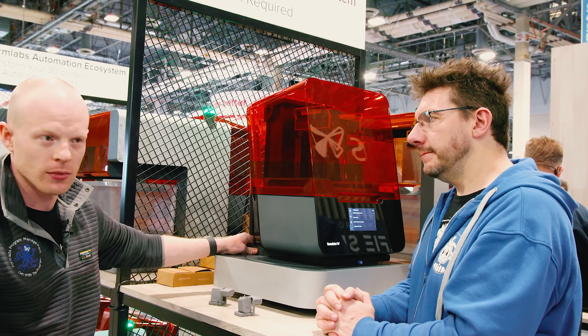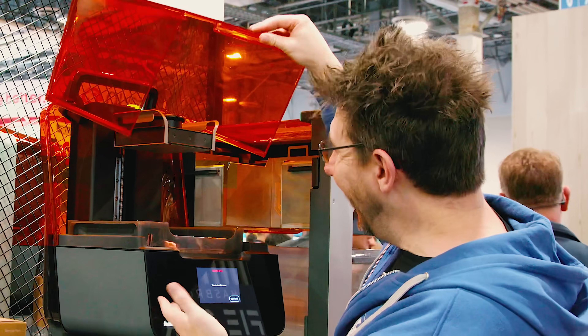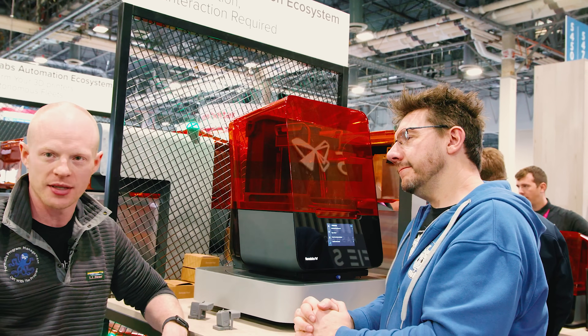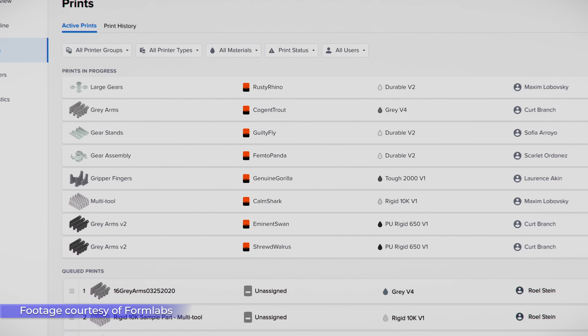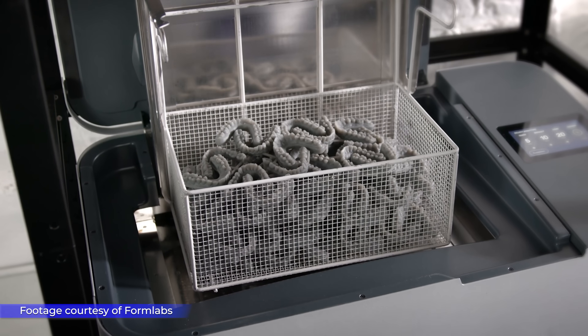If you rotate the printer to the user position, it functions as a normal printer. In automation mode, it removes the finished job and kicks off the next print. That's the core thing this product does — it removes your print when done and runs the next job. Jobs can run in under an hour. You can queue up 24 jobs, hit go, come back 24 hours later, and have 24 hours of prints complete in the LightSafe bucket to wash all at once.